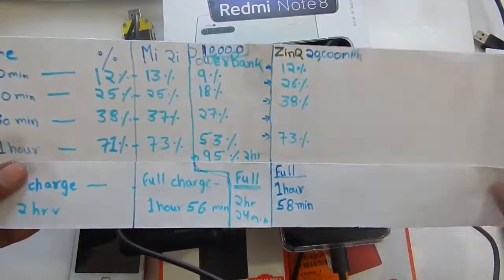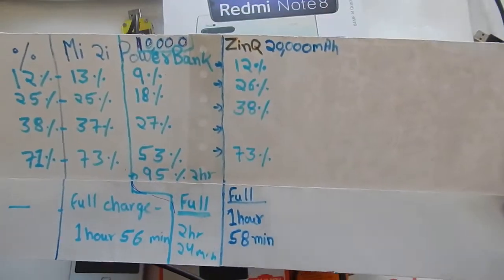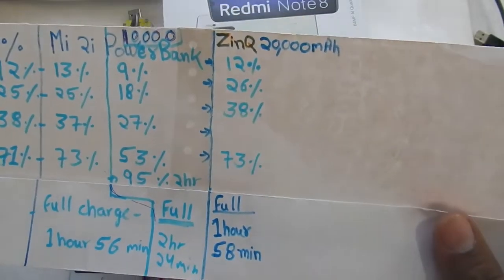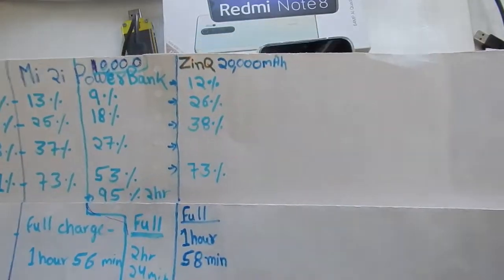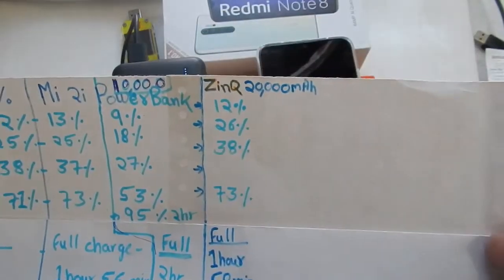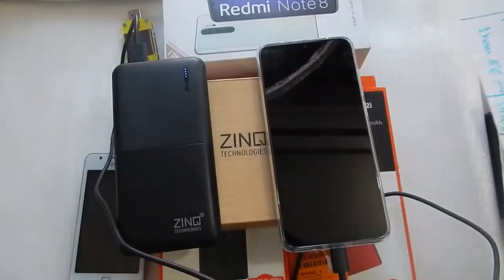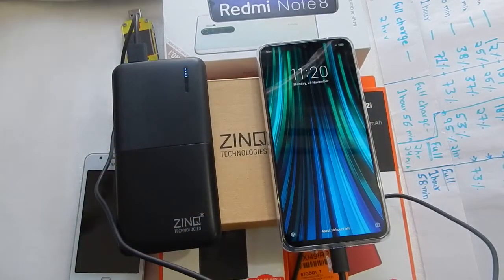After doing tests with the original charger, the Mi power bank, the Mi 10,000 mAh power bank, and the Zinc power bank, I would give my pick to either the Mi 20,000 mAh or the Zinc power bank. I have not tested the Realme power bank so I can't comment on that. If you're in the market for a good power bank for your Redmi Note 8 Pro, look at the Mi 20,000 mAh or Zinc 20,000 mAh. If your budget is low, the Zinc power bank is much cheaper than the Mi 20,000 mAh. I hope you found this video helpful — thank you for watching, see you in the next video, bye bye.